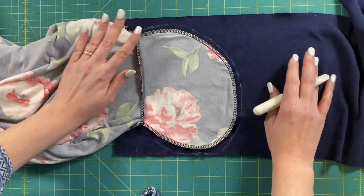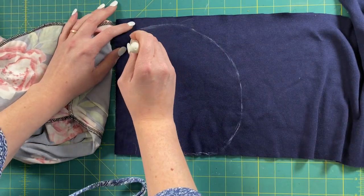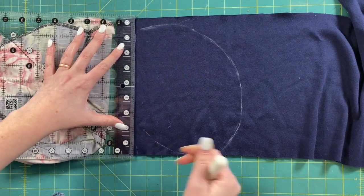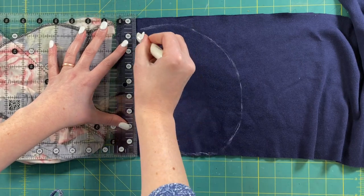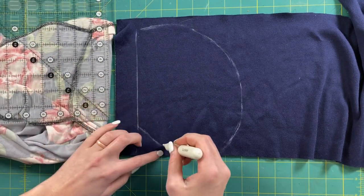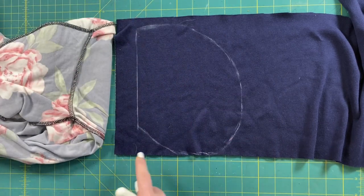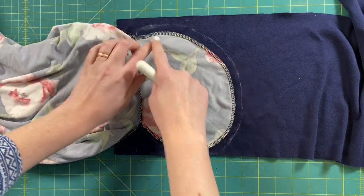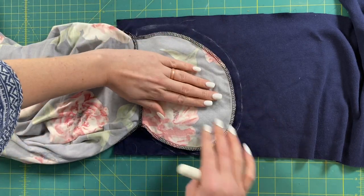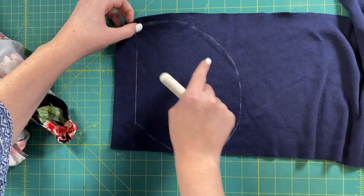Once I have that part marked, I'm going to draw that straight line — grab a ruler and do that straight edge. I'm extending it a little bit so we have something to sew around. That extra bit is to create the seam, since without it you can't put your hand in, but it will create that seam for us. Now I'm going to cut four of these pieces out.